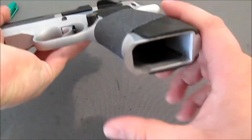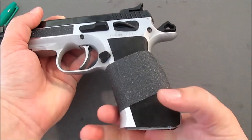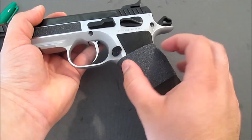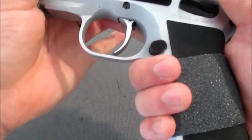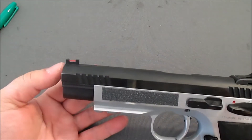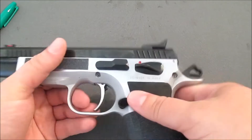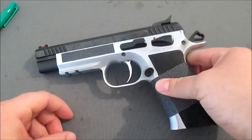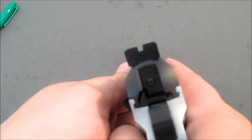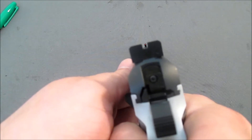This is the large frame version. There is a small frame, which is more closely patterned after the original CZs and is narrower. So if you're buying this one and need magazines for it, get the large frame magazines. What you can see on here are aftermarket sights — I have put Henning sights on this. I found it to be a very necessary upgrade; I did not like the stock sights that came on this gun. When you look at these, that's just a great sight picture — Henning does great sights.